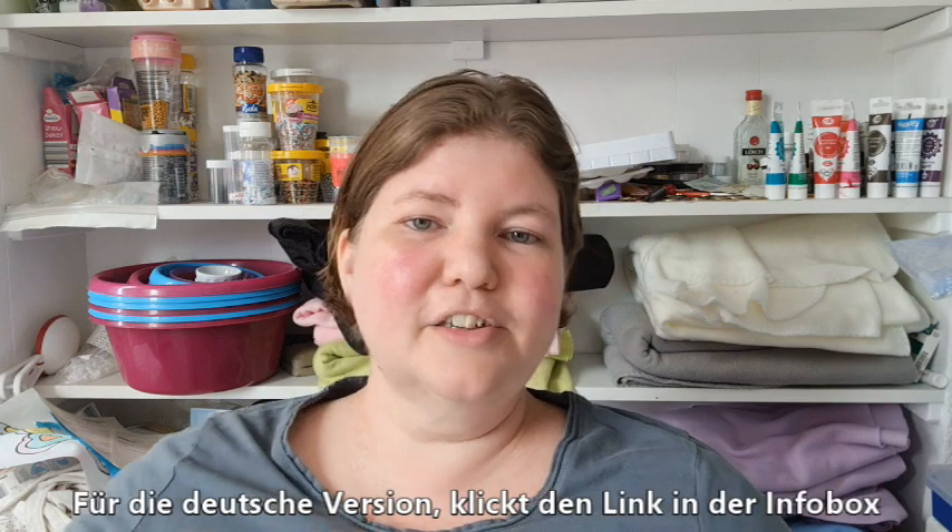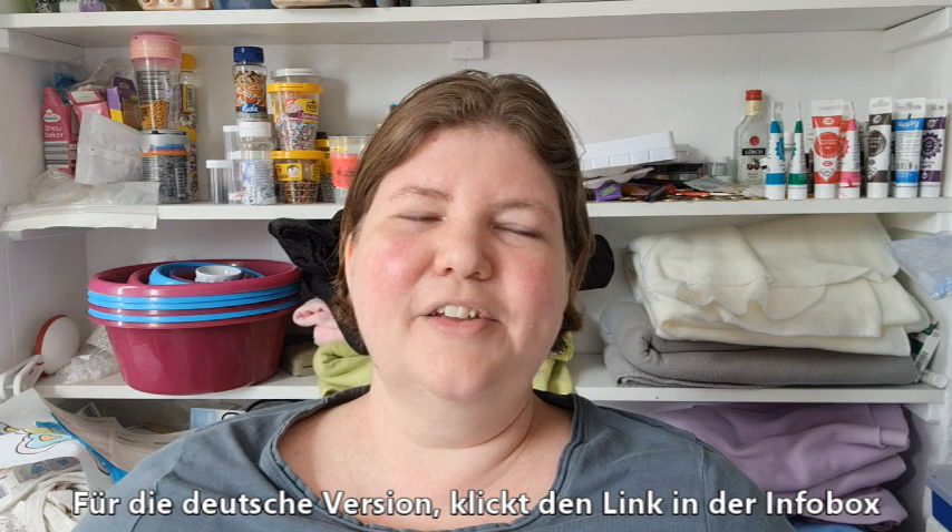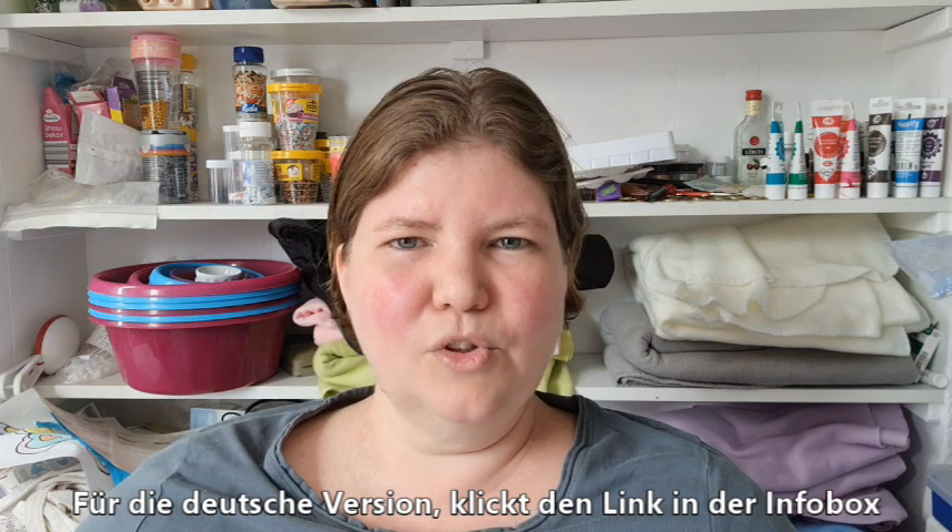Hello, welcome to American Baker in Germany where the ingredients are German and the baker is American. I'm Michelle and today we are making a kind of an old recipe. I found this in an old cookbook that I've had for a long time and it's called chocolate nut balls — no bake — and it just looked really easy and I thought it would be fun to try. So let's get started.